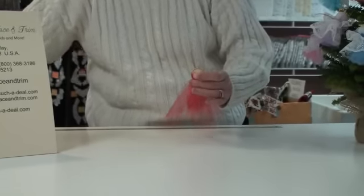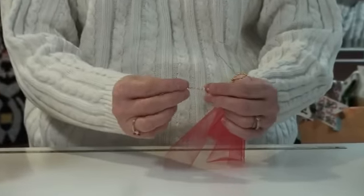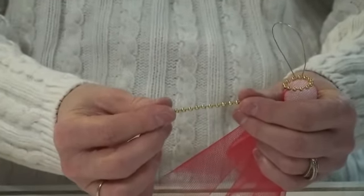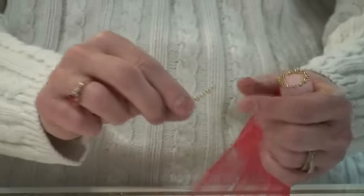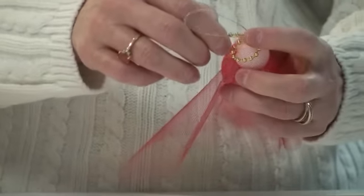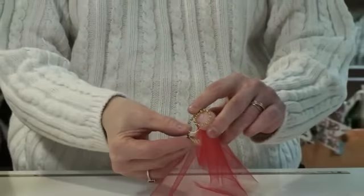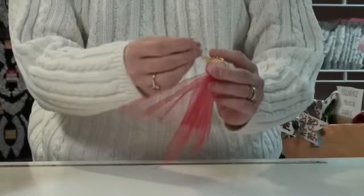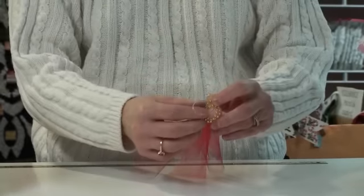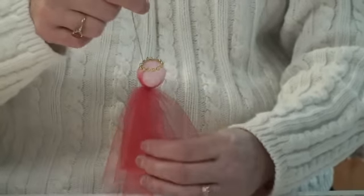I've taken about a 2.5 to 3 inch piece of 3 millimeter gold pearls — you can use gold or silver, whichever you prefer. This is going to be her halo. Put a little bit of glue along one end and glue that to the top of her head. Bring it into a circle, put a little bit of glue at the end, and glue it so it becomes a ring at the top of her head — her halo.